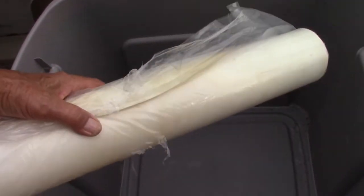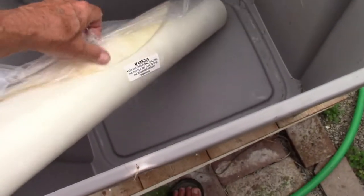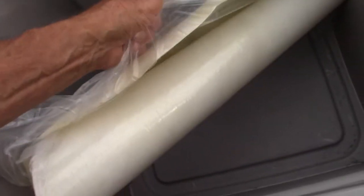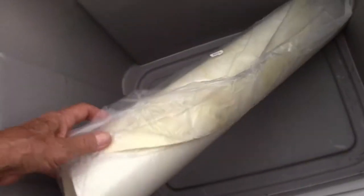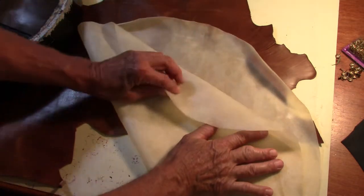I have a 22 inch goat skin. The drum itself is an 18 inch drum. I'm going to soak it for an hour or two, so I had to find a container that would fit. Here's the goat skin — it's been soaked about three to four hours.